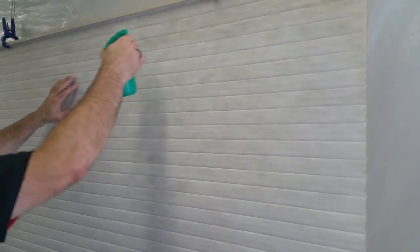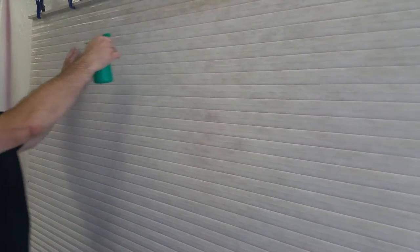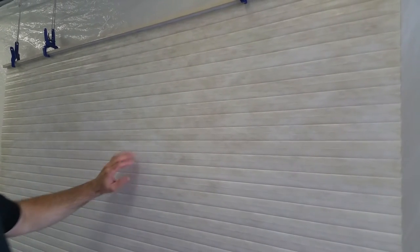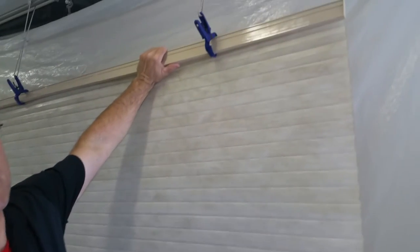We're going to free spray the blind here. Scott, where did you take this down from? Kitchen area, yeah, patio door — so it's probably got grease on it, maybe from cooking, or from the window being open. We're going to let that sit for a little bit. You don't want to leave it on there too long because when I did the head rail, the paint came off a little bit, so I don't want to damage the fabric. I'm going to turn on the machine.